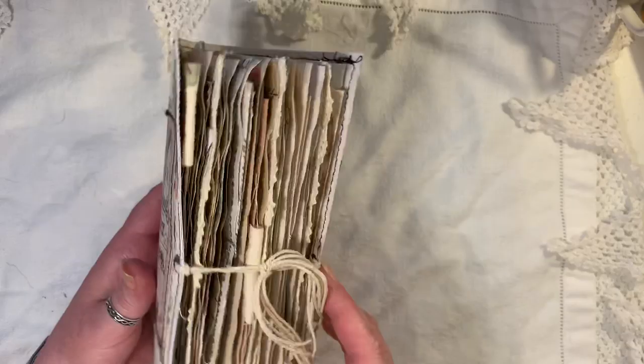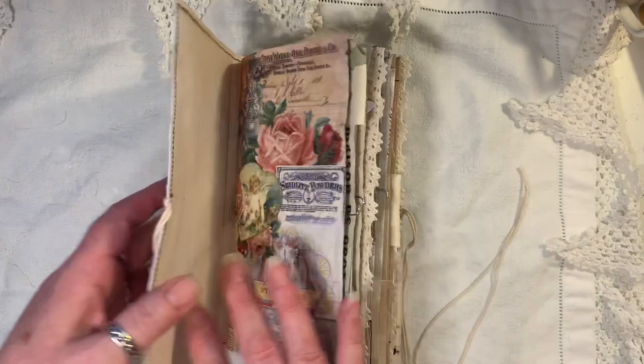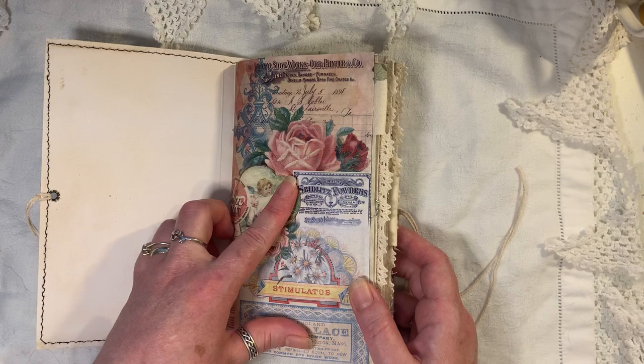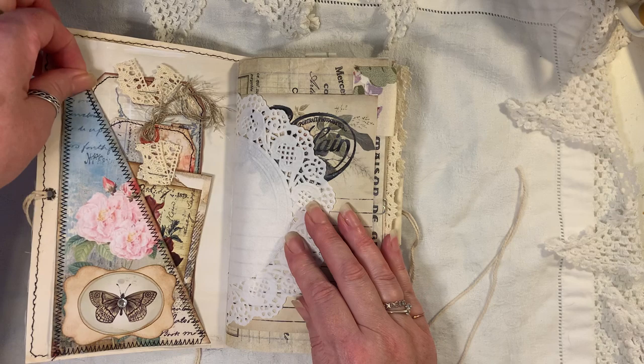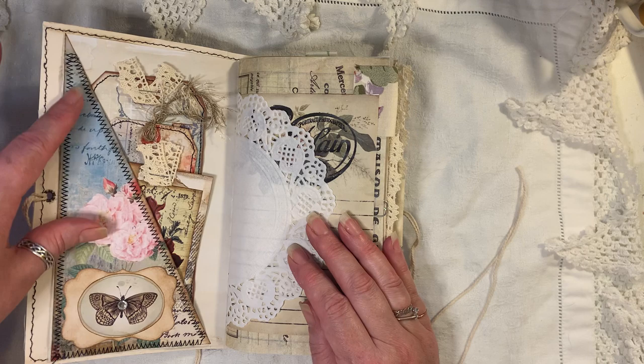So let's go inside. You can get this in a TN size and also a normal journal size. I've been making my big long pockets — a lot of people said they like that. Oh, there's a little bit of cotton still stuck in there — got it.